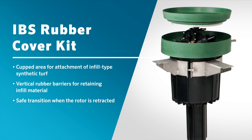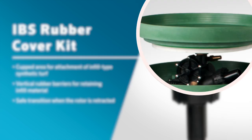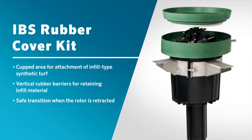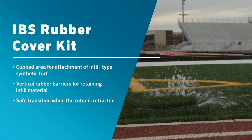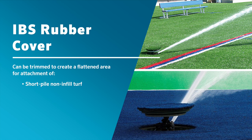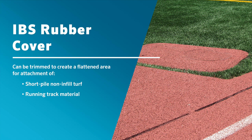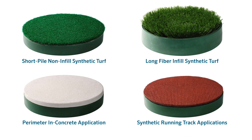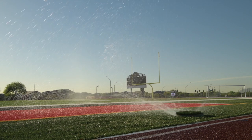The complete kit includes a unique IBS rubber cover with a cupped area for attachment of infill-type synthetic turf, as well as vertical rubber barriers to retain infill material, creating a safe transition when the rotor is retracted. The IBS cover can be trimmed to create a flattened area for attachment of short-pile, non-infill turf, or running track material. To simulate concrete, choose the STFRP1600 cover. All four options provide a safe and seamless installation that is virtually undetectable when the rotor is retracted.